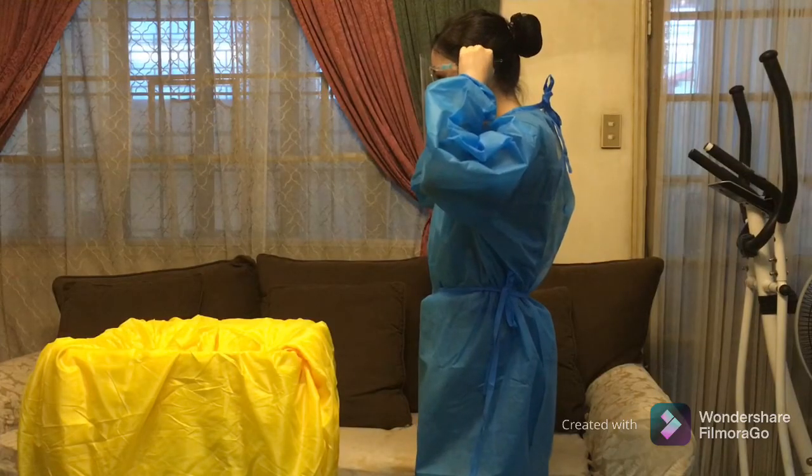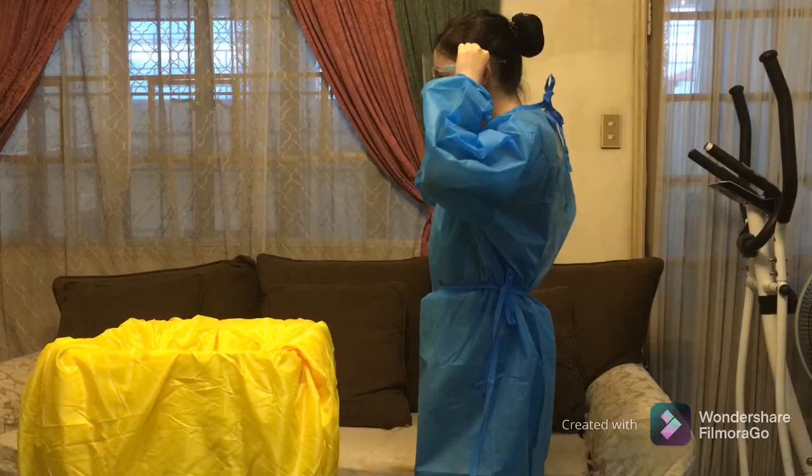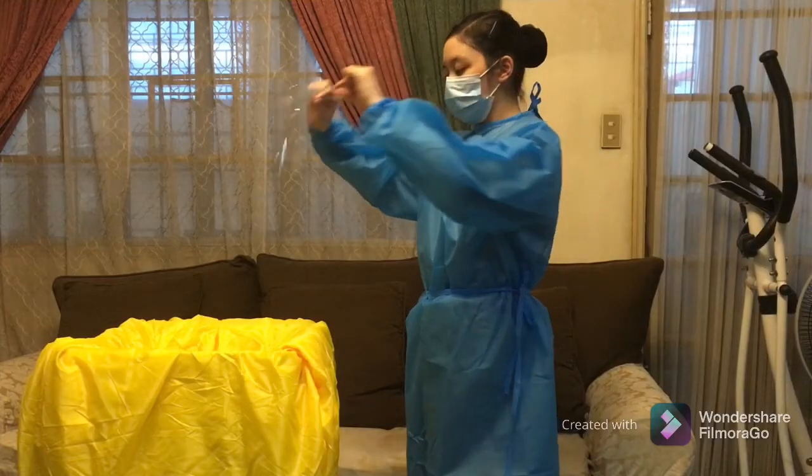Doffing of face shield. Make sure to grasp the frame of the face shield and avoid touching the exposed area of the shield. Move it away from you and dispose the face shield into proper receptacles.